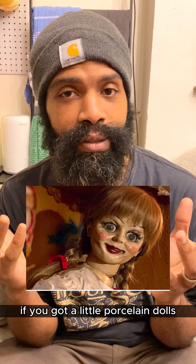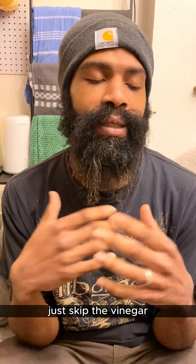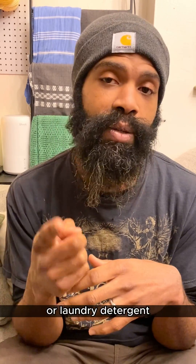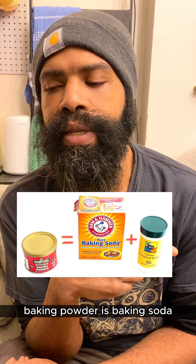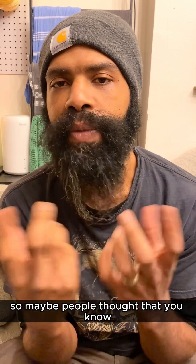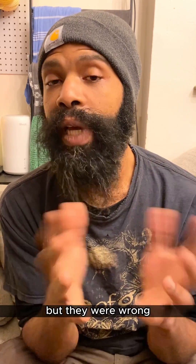So if you've got little porcelain dolls, definitely go for that. But if you're just trying to clean something, skip the vinegar and baking soda — just use dish soap or laundry detergent. Powdered laundry detergent also works really well. As an aside, baking powder is baking soda plus cream of tartar mixed together. So maybe people thought if the one worked they could use the other, but they were wrong.